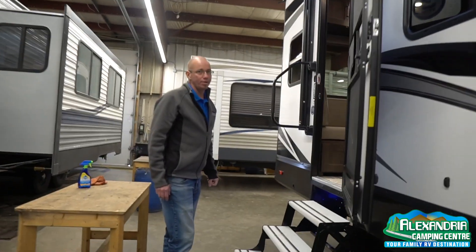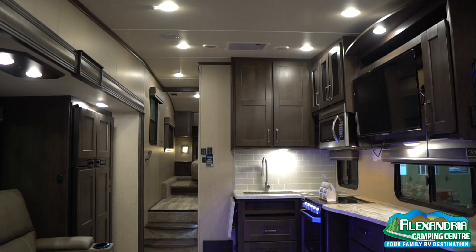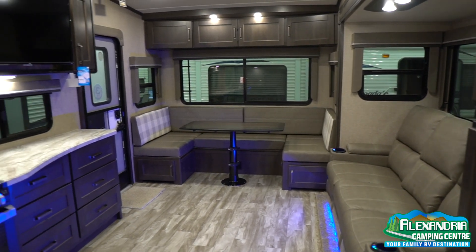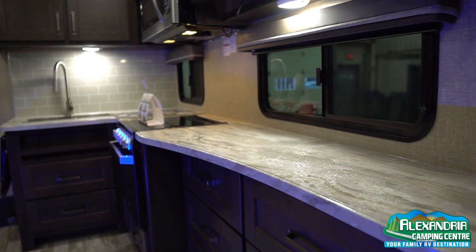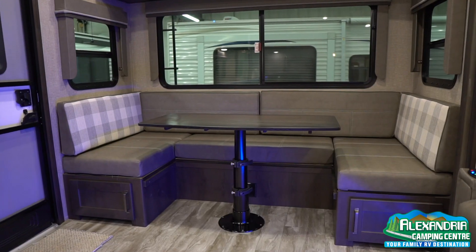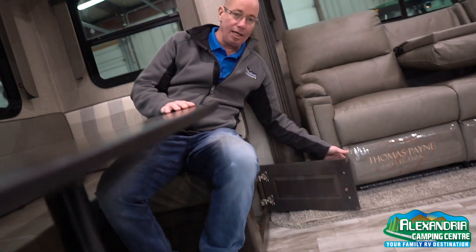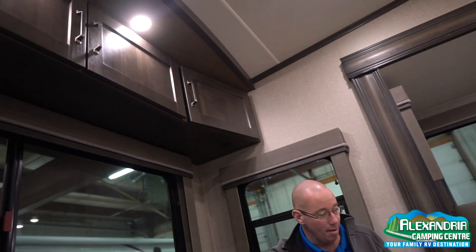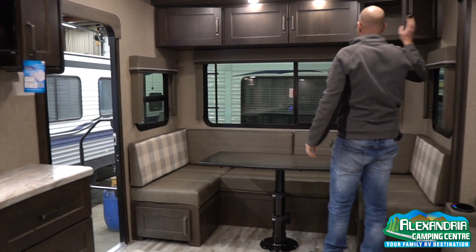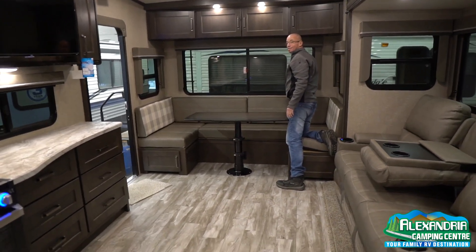Now inside, this table will actually come down and turn into a bed for two people — two guests you might have over. There's storage under each booth and storage up top. Nice wood cabinetry finishings, and lots of windows. Grand Design will give you as much window as they can.